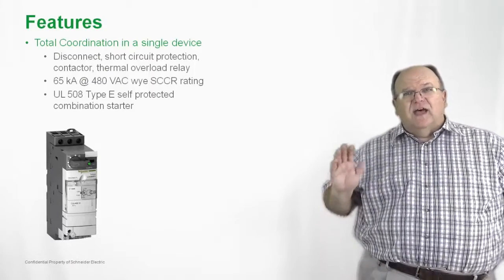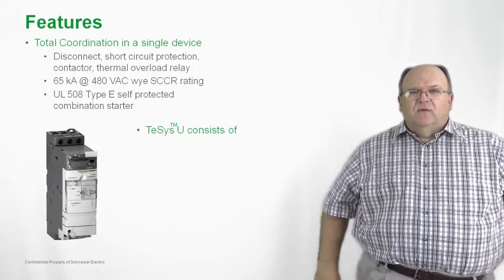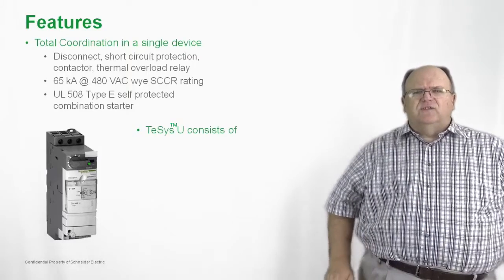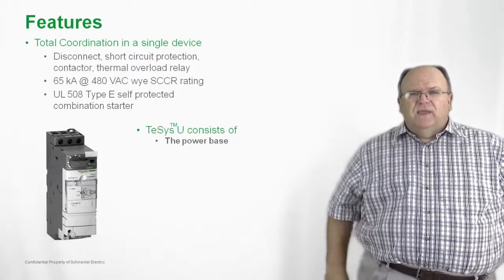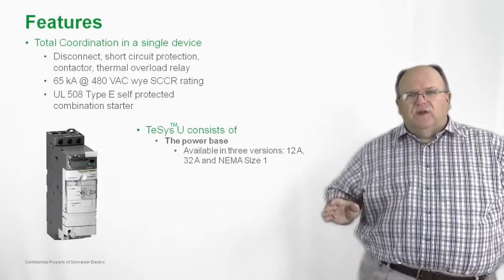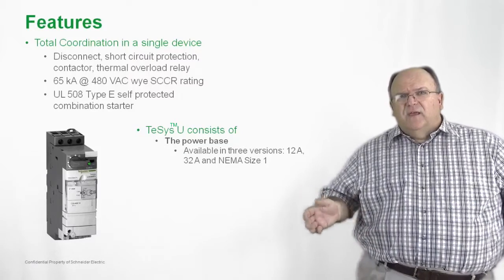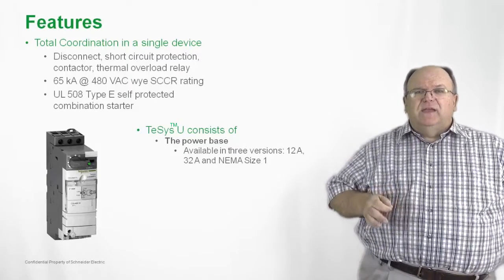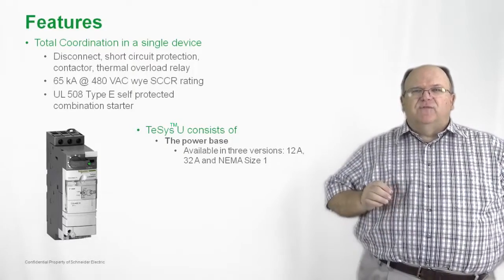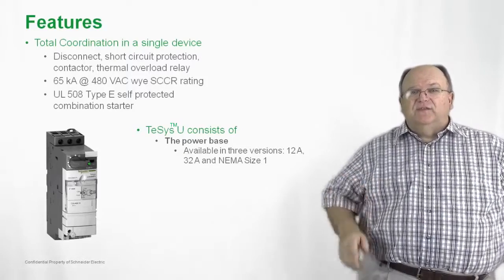Not all of our competitors have a solution like the TSYS-U. The TSYS-U consists of a power base, and that power base is available in three different styles or configurations: a 12-amp size, a 32-amp size, and recently we added a NEMA size 1 version. So if you have a NEMA spec and you're looking for a very compact combination starter, the TSYS-U is the answer.